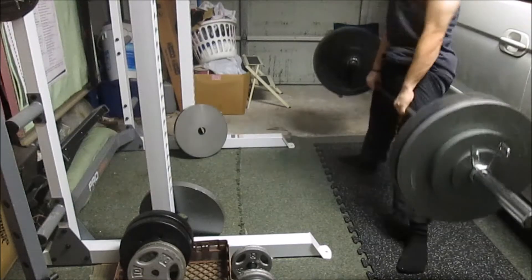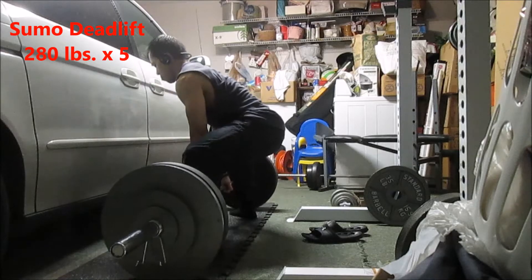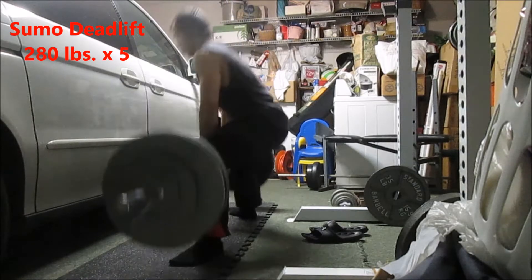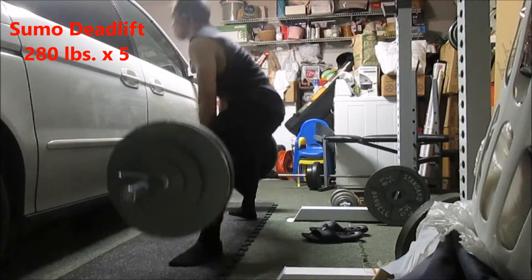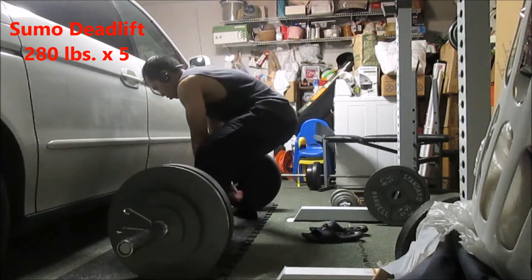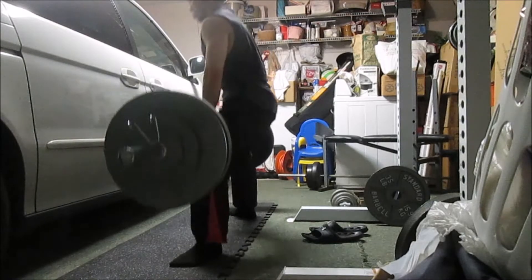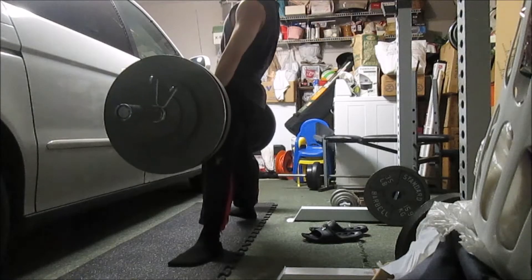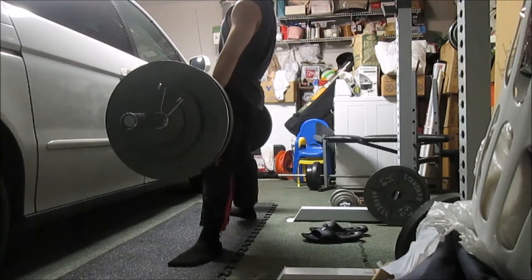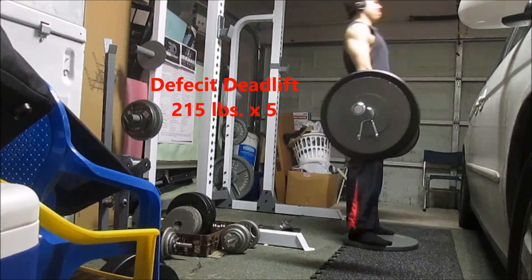I had originally planned to do squat, bench, and deadlift, but because of the right shoulder injury I cut out benching for about two months — going on three months now with no benching. For me, deadlifts are about tightening up around the lats and then starting the movement.